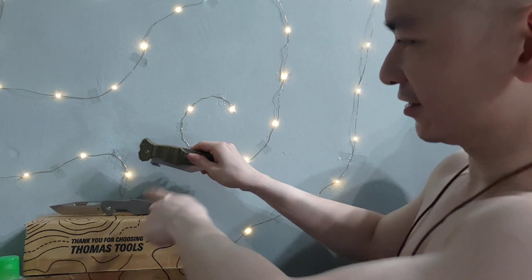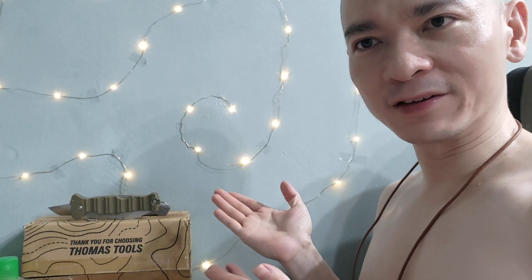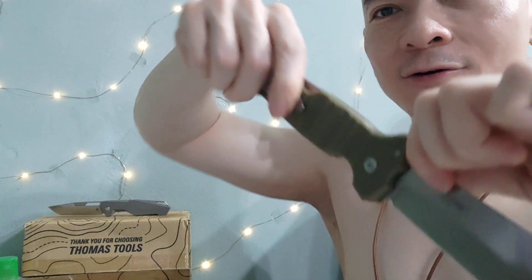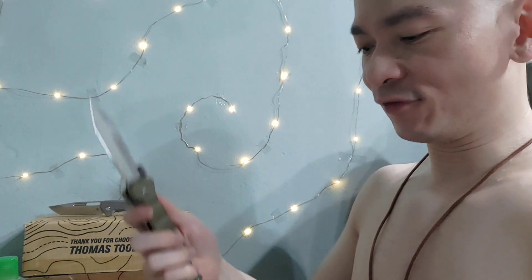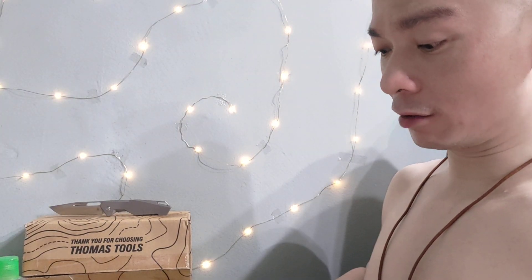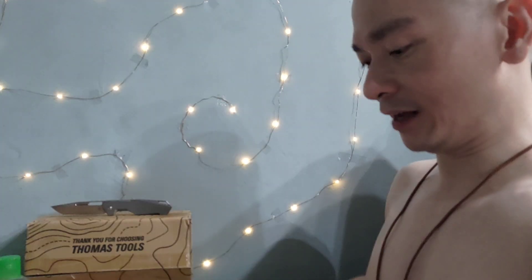It's huge. This is my Kaiser Beyond — it has this wave feature. If you put it in your pocket and pull it out, it's going to deploy. The only thing is the triad lock seems a bit weak, but as long as you don't use it for something too tough, I think it's fine. It's still a triad lock — it's better than a back lock and of course better than a frame lock.